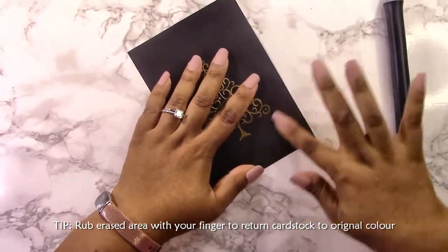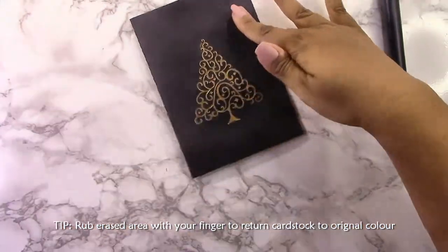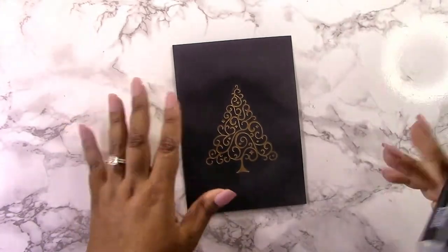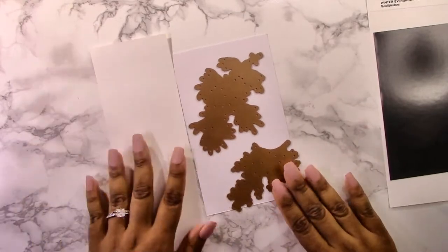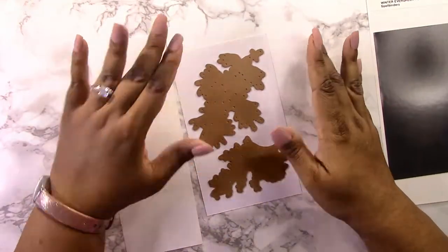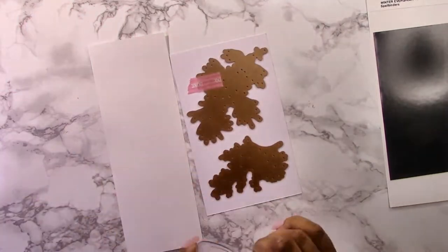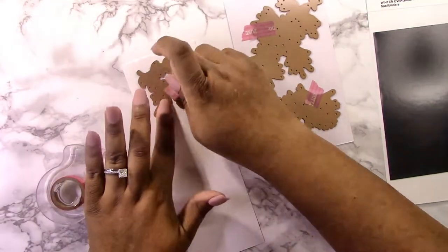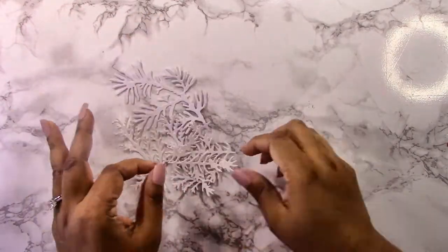Here's a neat tip: every time you erase off of darker cardstock, you get a bit of a lighter area. All you have to do is rub your finger over top, and the natural oils from your finger fill in the areas you've erased, and the cardstock returns to the same color as the rest of the page. Now I'm going to attach all my little branches to some white cardstock — I'm using up scraps in different shades of white — and I'm adding ink.